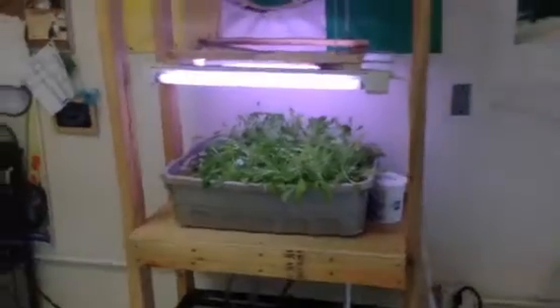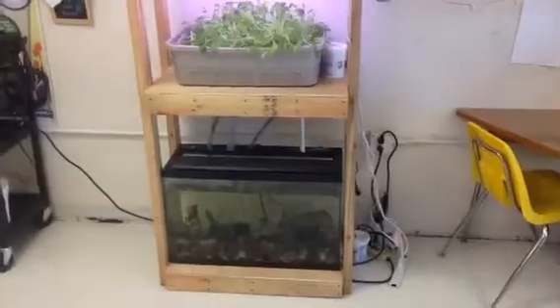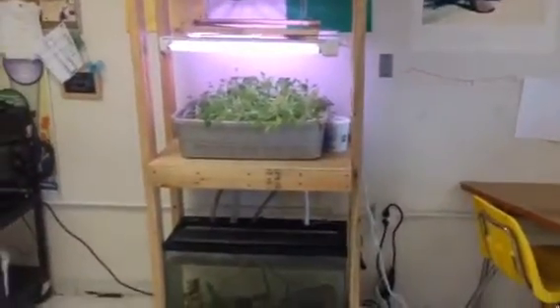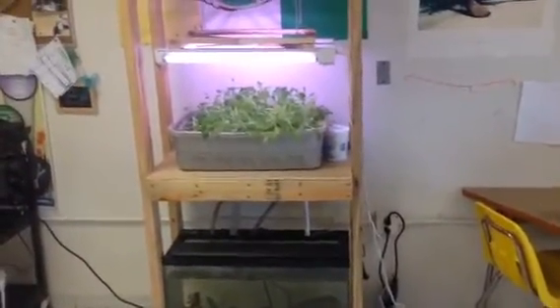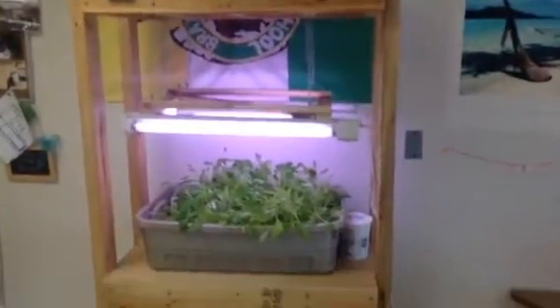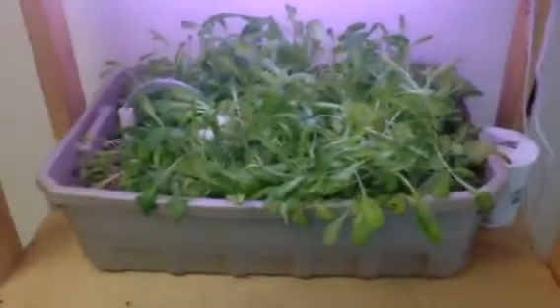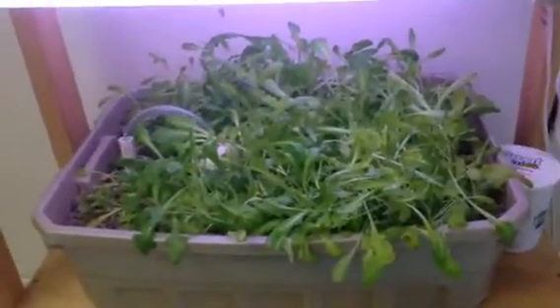I better get this video done quick before they have it all eaten up. Here's basically what I've got: a stand, a fish tank on the bottom plumbed up to a Rubbermaid tote, a set of grow lights — plenty of room for growth if I wanted to grow something like tomatoes. I've found that lettuce is about the easiest thing to grow with a quick turnaround, and it works well with the kids.